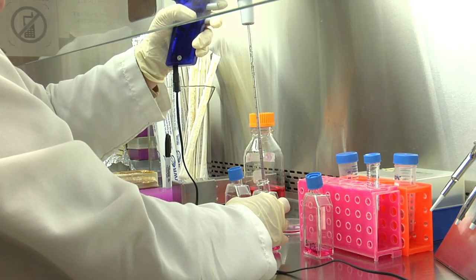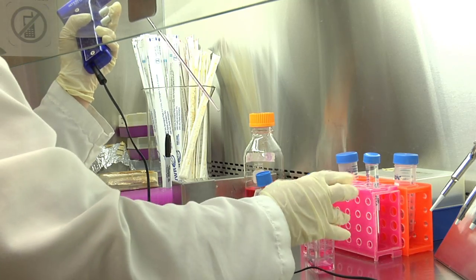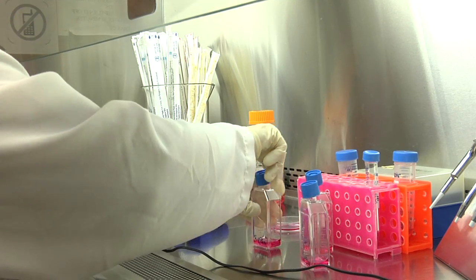You may use the same pipette for all the other flasks of the series as long as you are sure that you did not touch anything but the sterile liquid containing the cells with the pipette. If you are not sure, change the pipette.